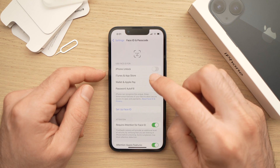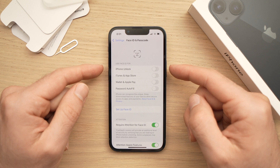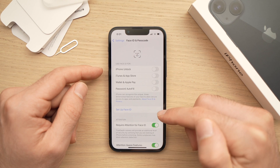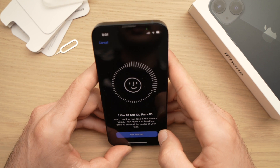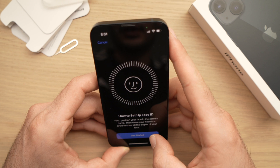Once you arrive in this menu, you'll need to select for what purpose you want to use Face ID. You can also do this later and simply select Setup Face ID right here. Now take your iPhone, point it towards your face, and press the Get Started blue button at the bottom.